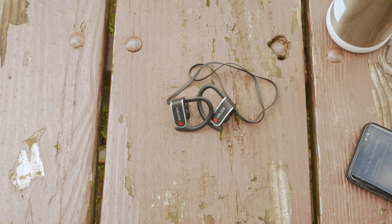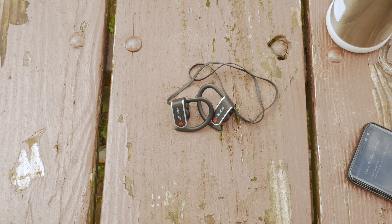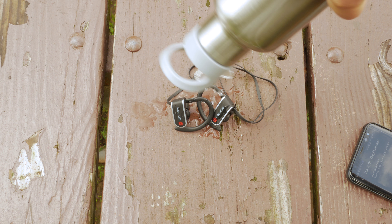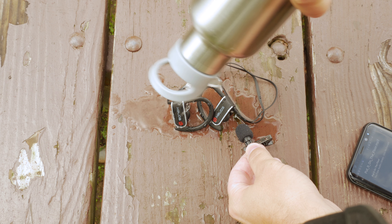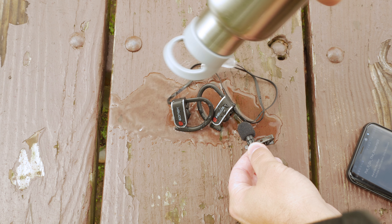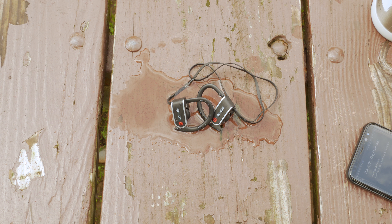First I'll start off with a little music so you can get a feel that they are playing and get a little idea of how the music sounds, although it's not very clear across the microphone. And here we go with the first test — we're going to pour some water on them. As you can see, I soaked these things pretty good. No problems at all. Let's move on to the dunk test.